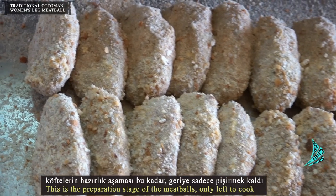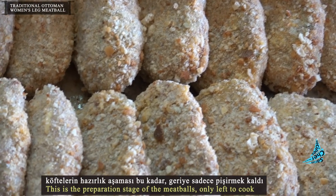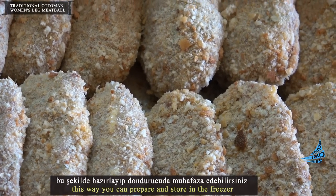This is the preparation stage of the meatballs — only left to cook. This way you can prepare them and store in the freezer.